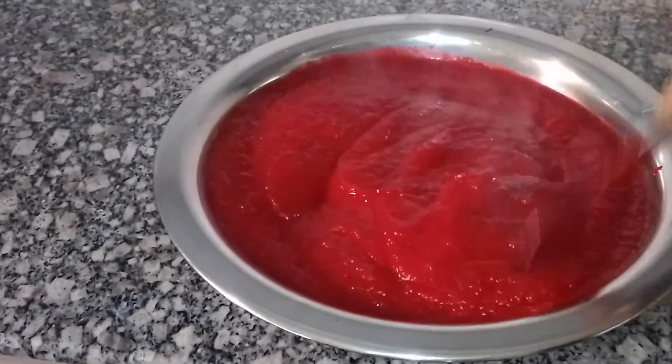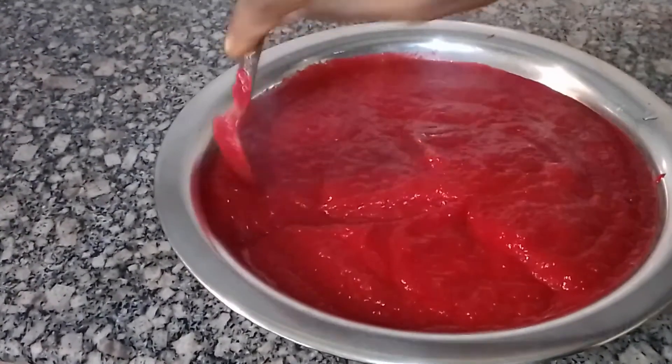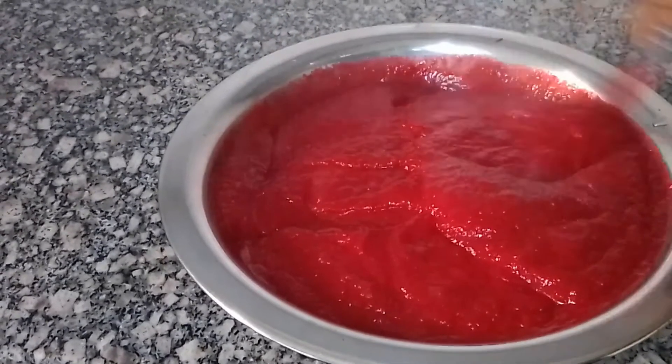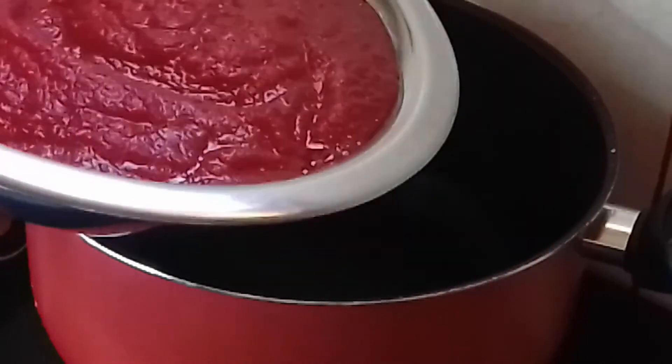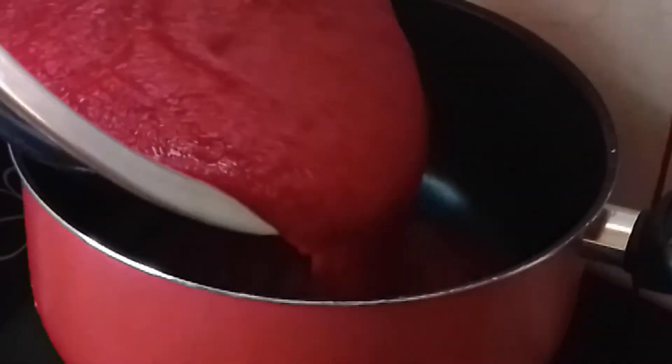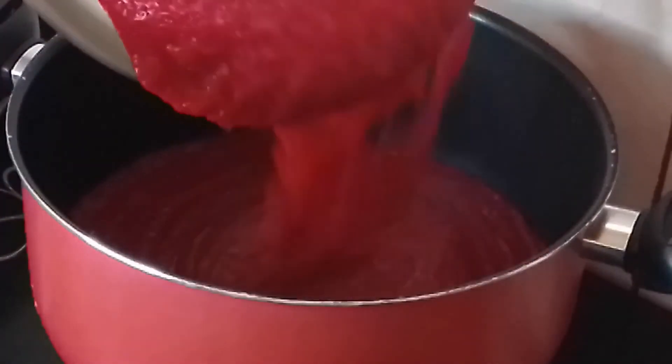We need to mix it properly so that the color will be uniform. Now reduce and remove the remaining water, and pour this back into the pot.